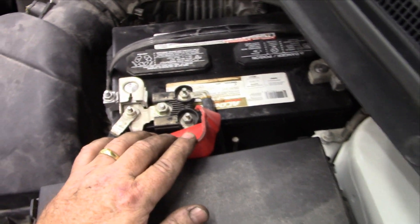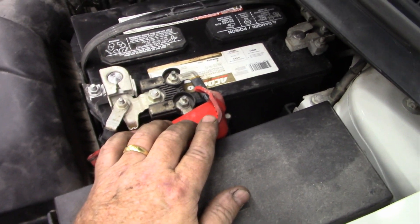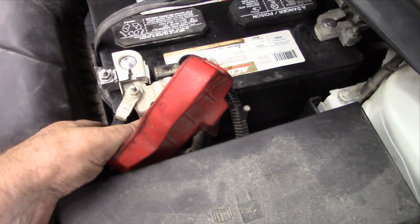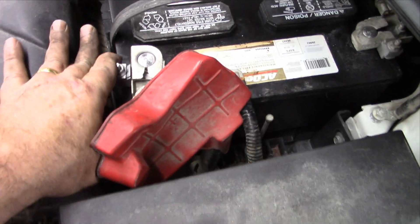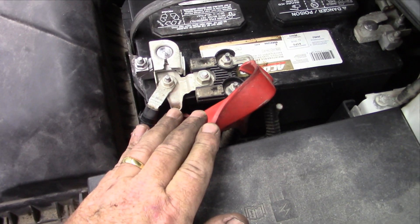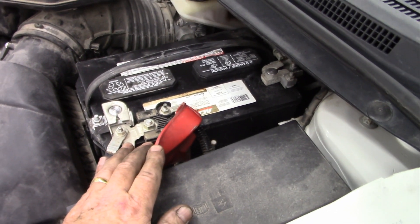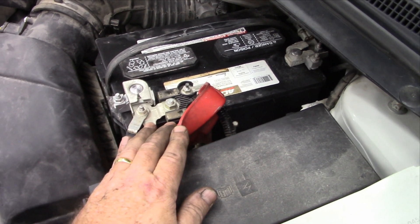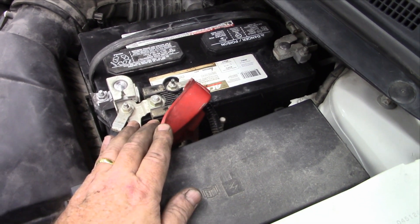We did some codes — we have a P0420. But we wanted to check the voltage on the battery first, so let's check the battery. And then this is what I find. We're going to make sure we've got good voltage going to the car first before we start chasing down gremlins here. So we're going to get this tightened up, cleaned up, and put back on properly. Then we're going to take her out for a run and see what we've got.